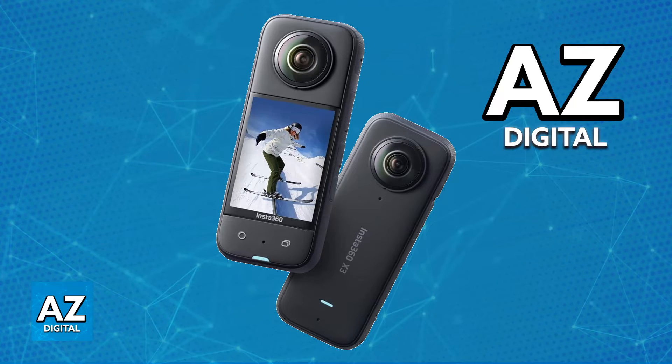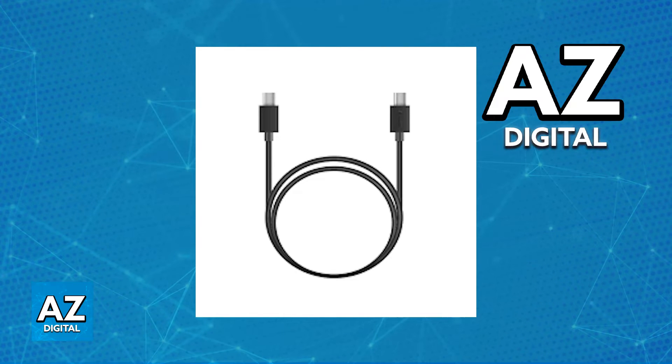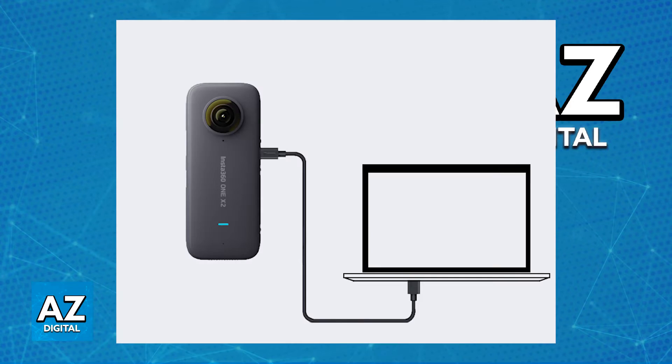Once you are done doing this, you will have to connect your X3 to your Mac using the official Insta360 charging cable. The cable should have a USB connector on one end for the camera and then a USB-A or USB-C connector on the other end for your Mac. You can use whichever one you prefer and whichever one is available on your specific Mac, but for most people, I would recommend using USB-C on both ends.